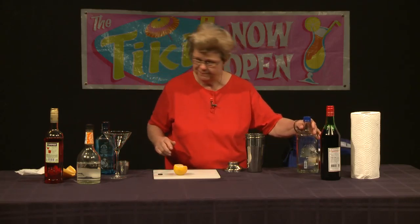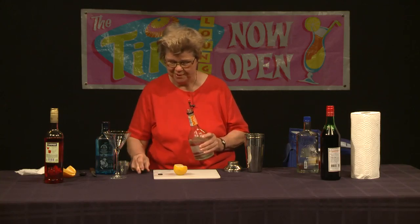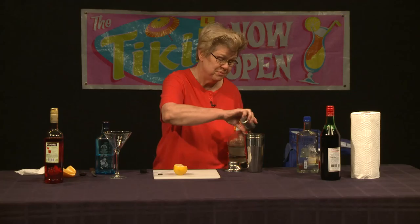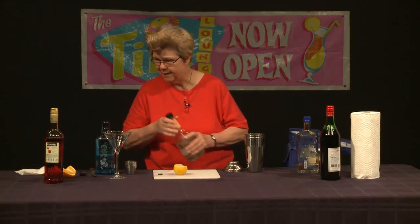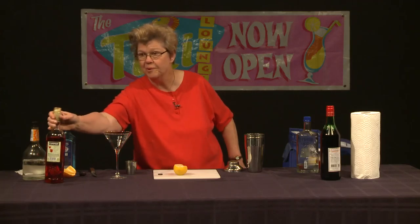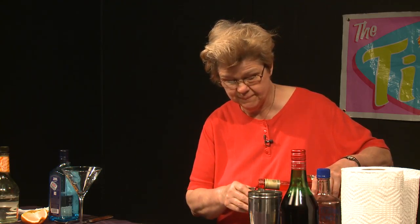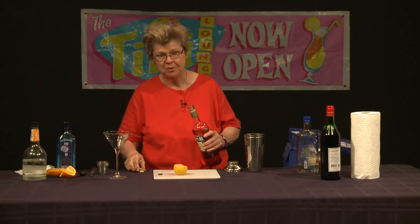Now that I've got the gin dispersed in the shaker, I'm going to go ahead and add a bit of Triple Sec. If I was more generous in deep pockets, I'd use Cointreau, which is actually better. But again, you use less of the Triple Sec than you do the gin. Now I'm going to add the Campari — same principle, less than we do of the gin — and we're still going to get that lovely bitter orange infusion.